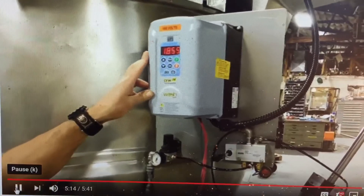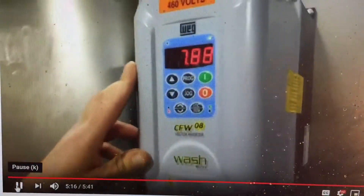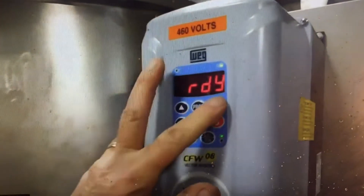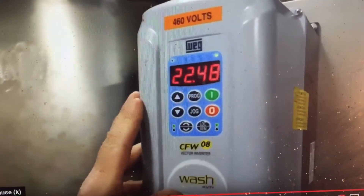There's your stop — it'll shut it right down. And should there be any need for it, you can also reverse by going here. And now it's actually running backwards.